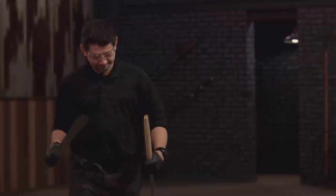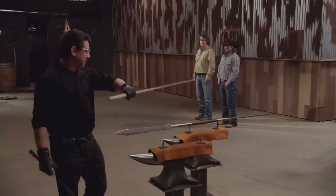Well, that sucks. Matt, I'm not going to sugarcoat it — this is bad. Your weapon has suffered a catastrophic failure and cannot continue with testing. However, John, we can't just declare you the Forged in Fire champion.